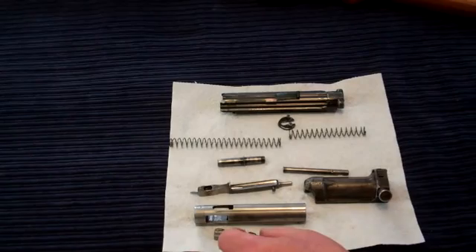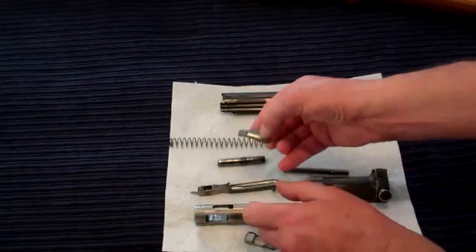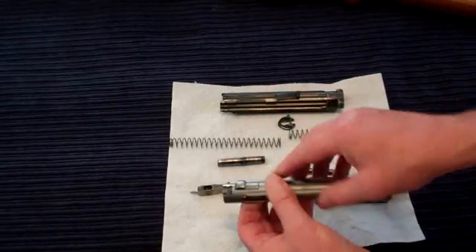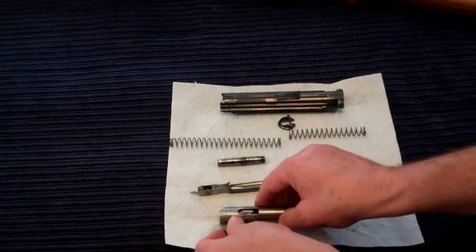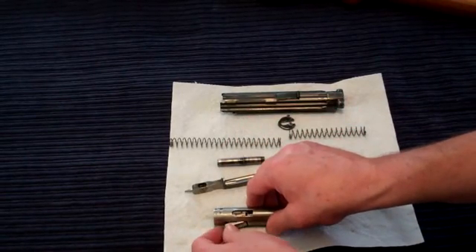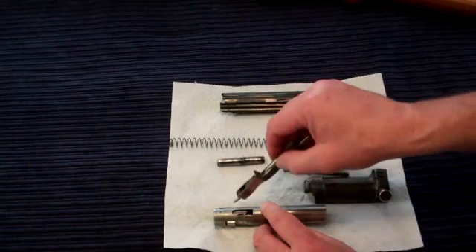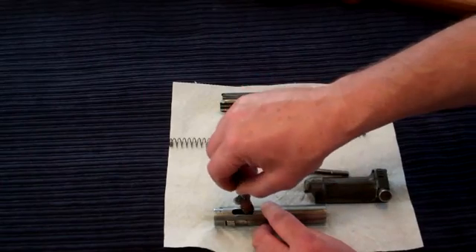Now let's install the locking lugs. Again, keep in mind there's one that has a notch — the one with the notch goes where the dimple is, just like this. Carefully install the other one. They tend to slide around, especially when well oiled. So before you insert the firing pin carrier with the firing pin, you may have to do some moving around and adjusting to clear the path.